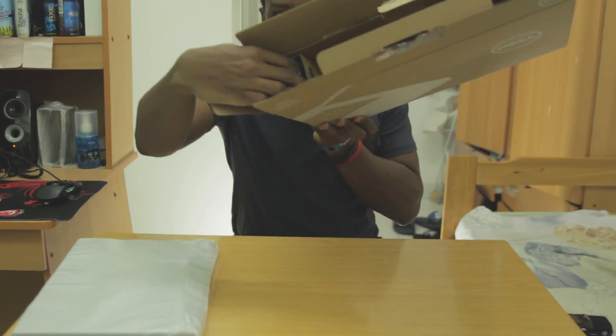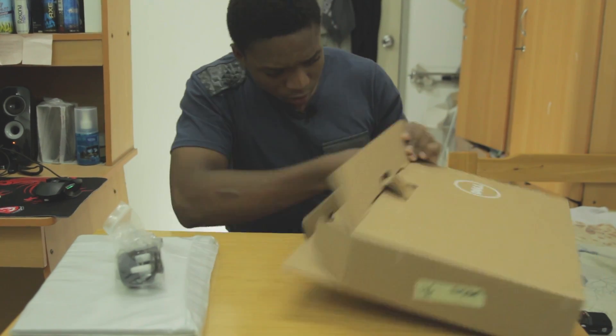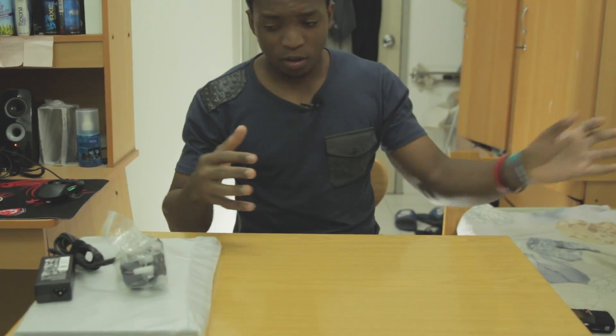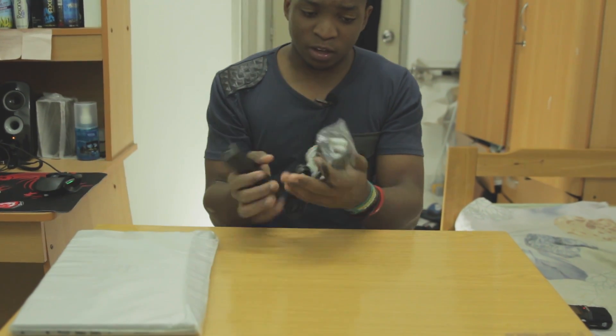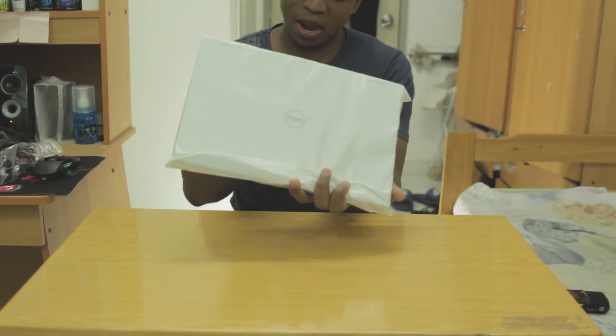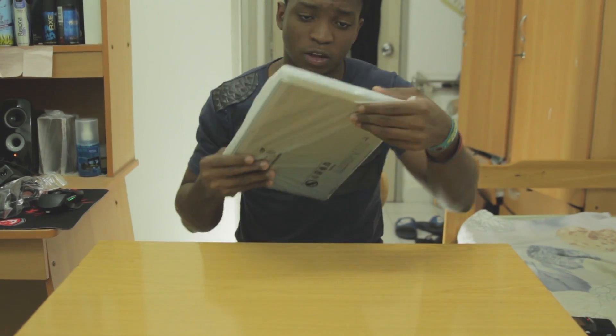Inside the box, it's got two compartments — one is the power connector and the other is a power brick, and that's all. So the first thing I notice, like I said, it's quite small — the laptop itself. Let's go ahead and remove it now from this protective nylon.